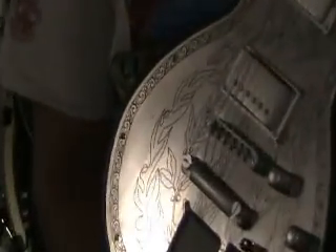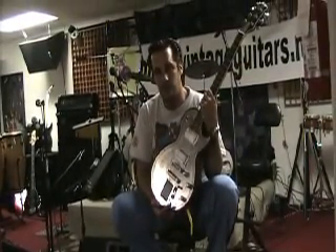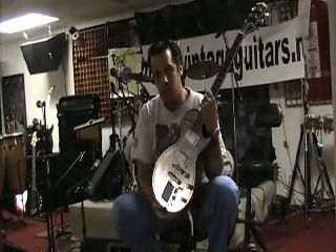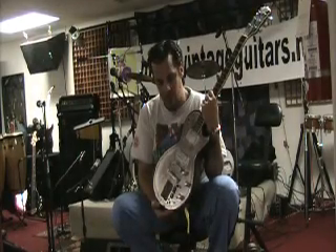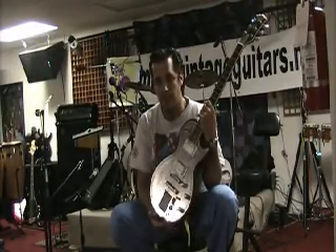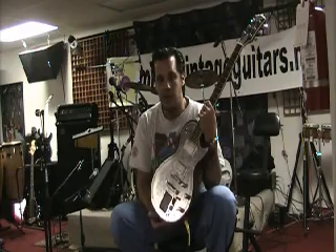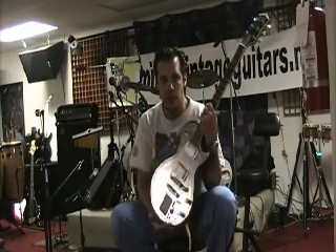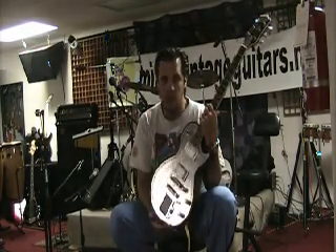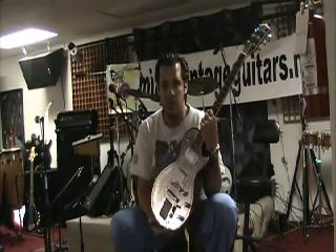I've seen a couple of people doing something similar to a K.O.S. Guitar, but this one is completely different — this whole system is in the guitar. So all you need is a cord and a clean amplifier. There are no extra cables, nothing that you need to carry — just your guitar, a cable, and you plug into a clean amp. Everything is in the guitar.